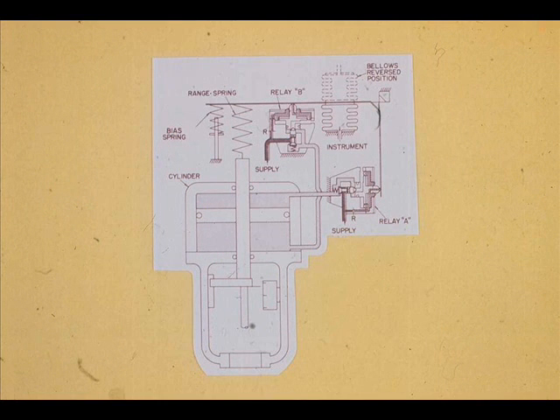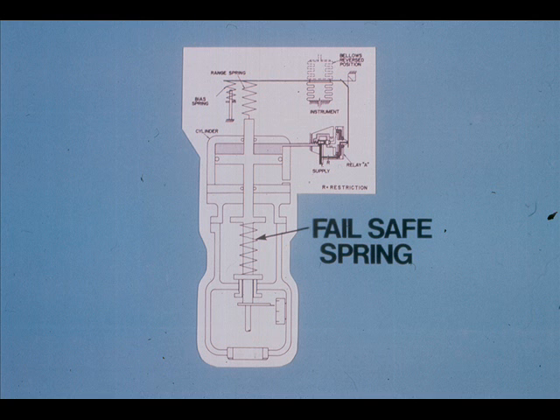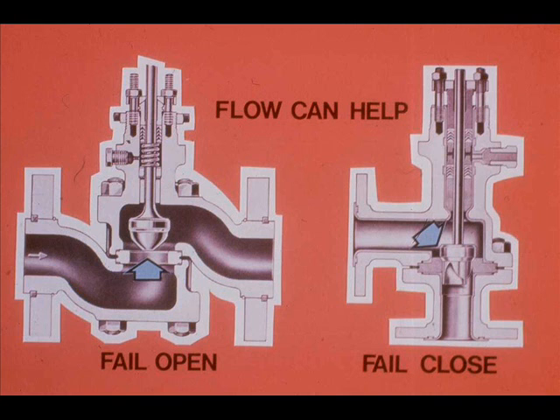The piston-type actuator will not fail safe on air supply failure. For instance, if the air supply tubing to a furnace gas valve broke, the valve must fail closed to protect the furnace. To enable fail safe, additional equipment must be added to the piston operator. Some manufacturers put a spring inside the actuator — the spring will push the piston upward or downward upon air supply failure. Additionally, the process fluid flow can be routed under the plug to help the valve fail open, or over the plug to help the valve fail closed.